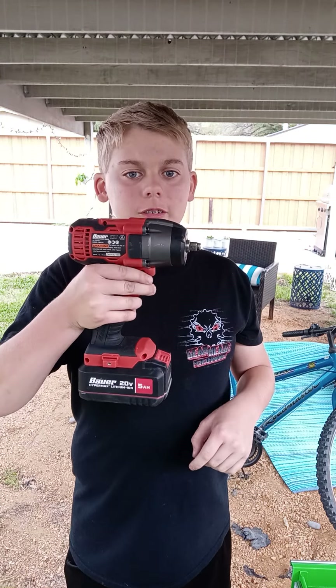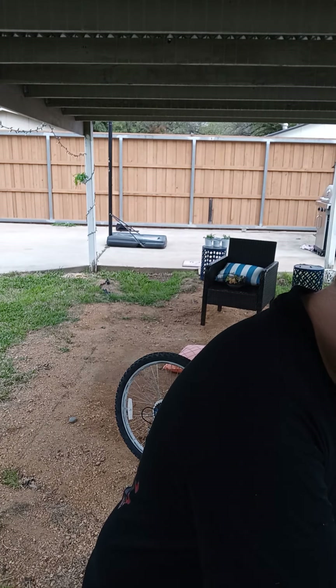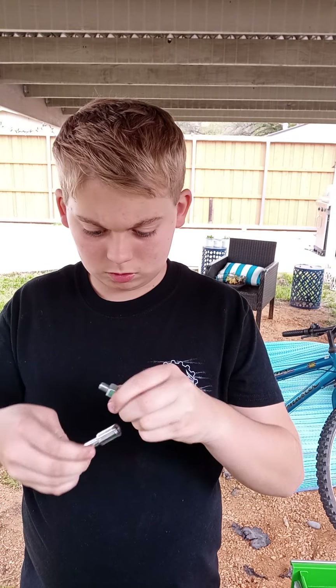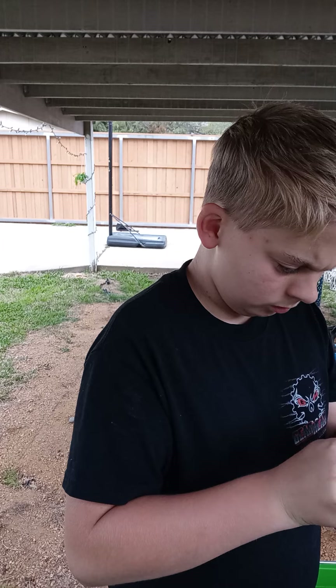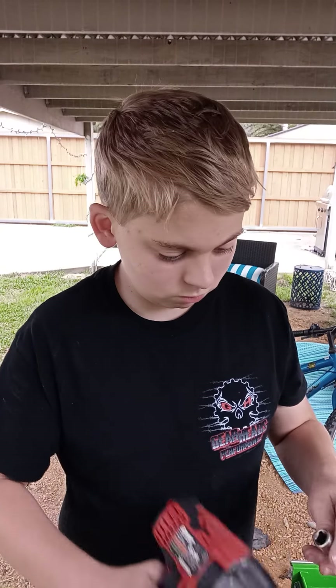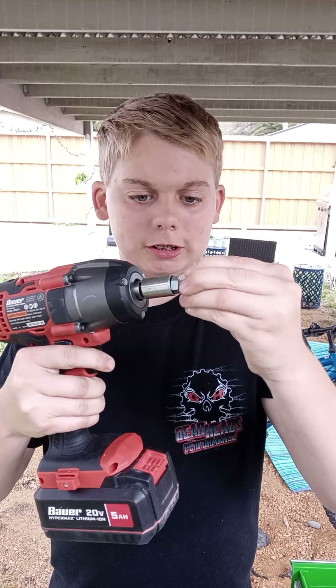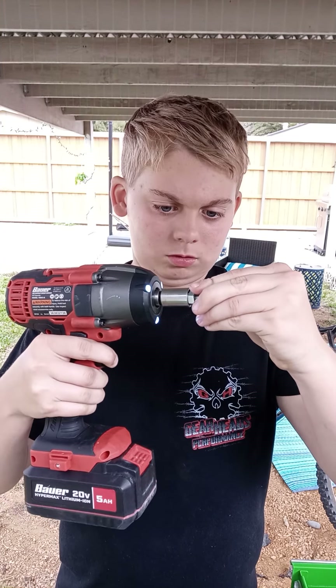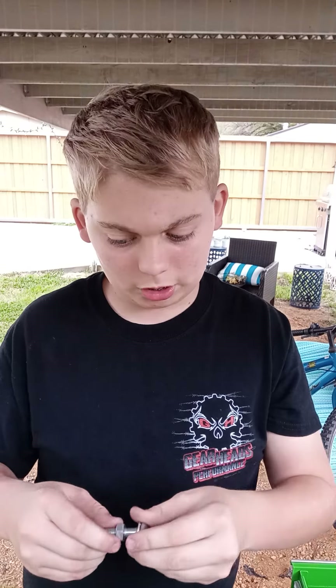Okay guys, today's tech tips. Let me see if this works. Okay, it worked.